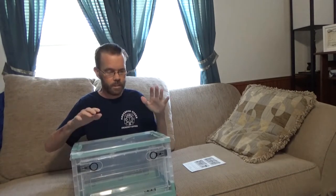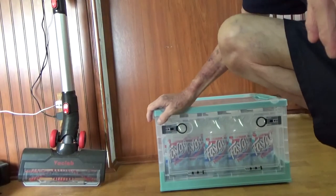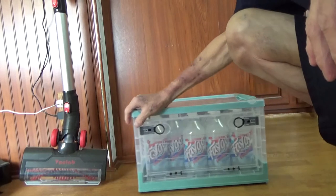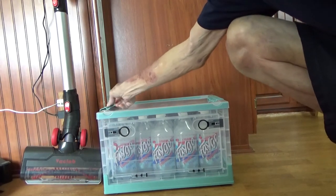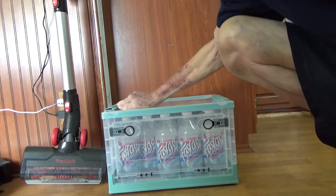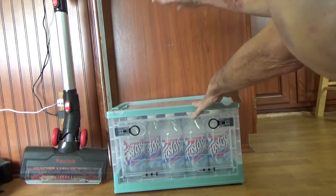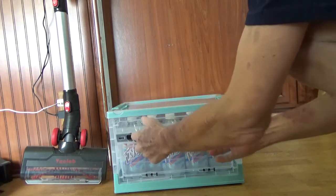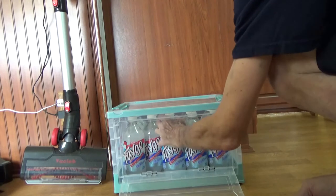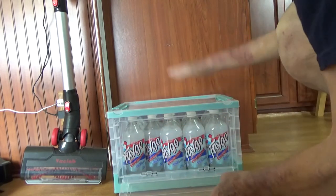So let's go ahead and put some things in this and look at it in use. As you can see, I have the option to roll this around, which is a lot easier than just lifting it. I can pop the handles and open it from the top. But my favorite part is the fact that if I had multiple of these stacked up, instead of having to get to the bottom, if I wanted to get into my actual container, I could reach right in from the side. I don't have to take everything off the top. So I really like that.